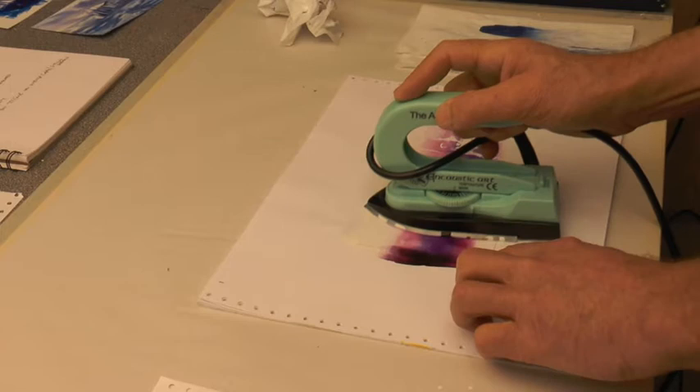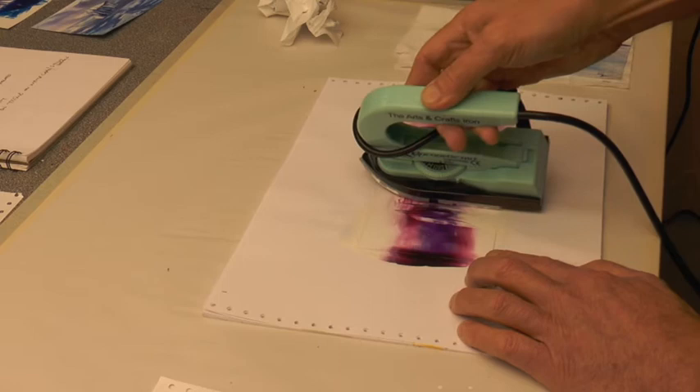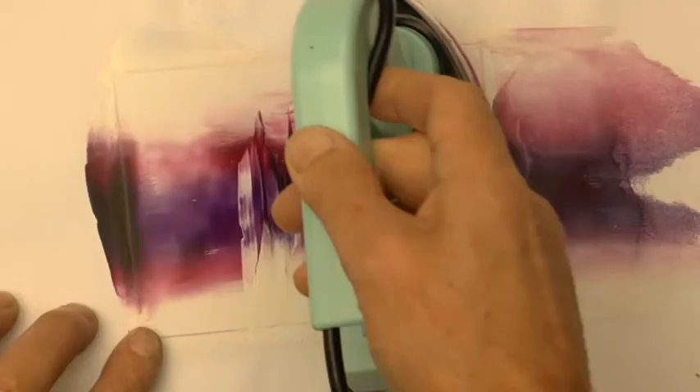Flip the iron over carefully and really bed it down onto the card before you stroke along. Stroke along until you feel you've got a decent covering. Then put that edge of the iron down, keeping it parallel to the vertical edges of the card so that the castles feel like they're upright.